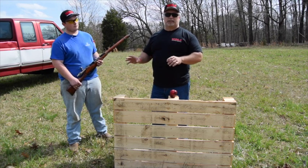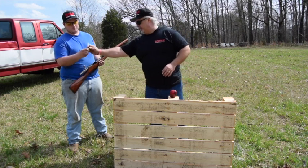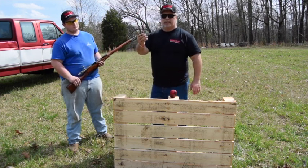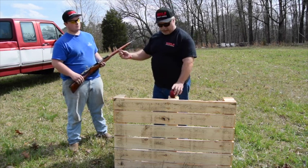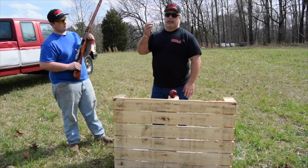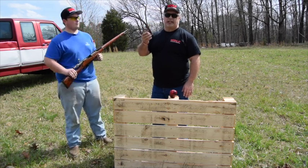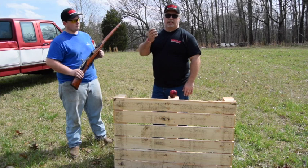No golf ball launcher, no golf balls. This is just the blank — Cody, let me see. This is the blank that we carry, 7.62x54R blank. No projectile other than the blank; we're going to put it against the apple. We're doing this to demonstrate — these generate a tremendous amount of kinetic energy. They are, in and of themselves, deadly at close range.